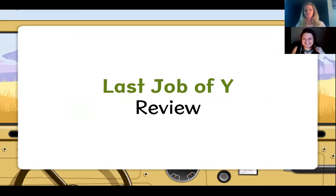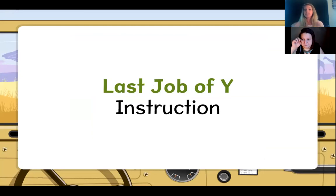Great job Chloe. Now let's continue with the instruction part of our lesson. Remember, during the instruction part you're not going to need any materials. This is your opportunity to just sit, listen, and take in the new skill being learned. To start, we already know that Y has many jobs. We've learned that Y borrows the sound of short I as well as long I. In this lesson you're going to learn that Y also borrows the sound of long E when it is in a word with more than one syllable.